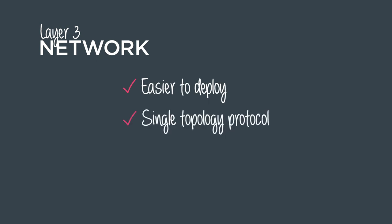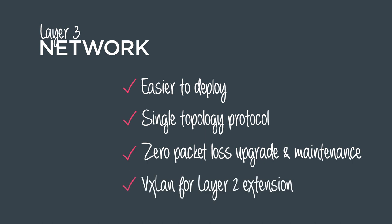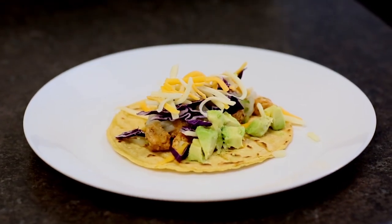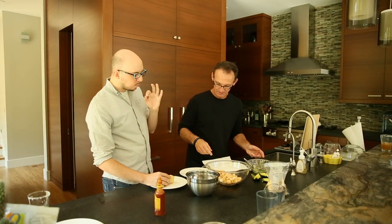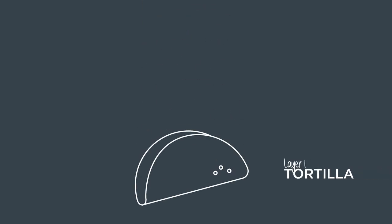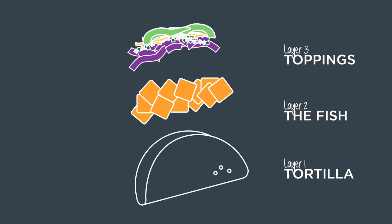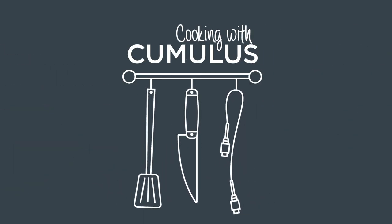So we talked about a lot here today. Layer 3 is a lot easier to deploy than anybody thought. They get that single topology and protocol across the infrastructure. They can do zero packet loss upgrades and maintenance. And VXLAN for Layer 2 extension. The tacos were great, the discussion was great — I'm not sure what was better. Thank you so much. Thanks for joining us on Cooking with Cumulus. See you next time.